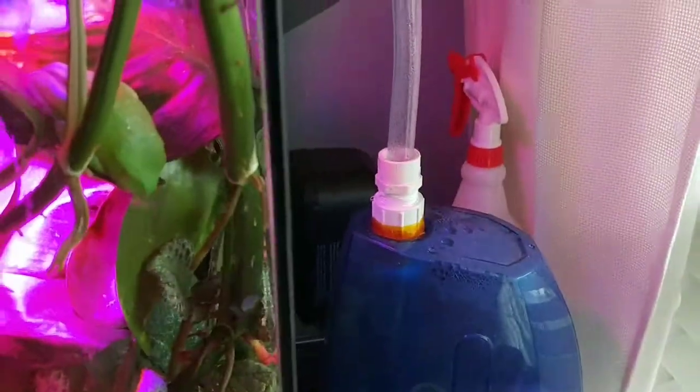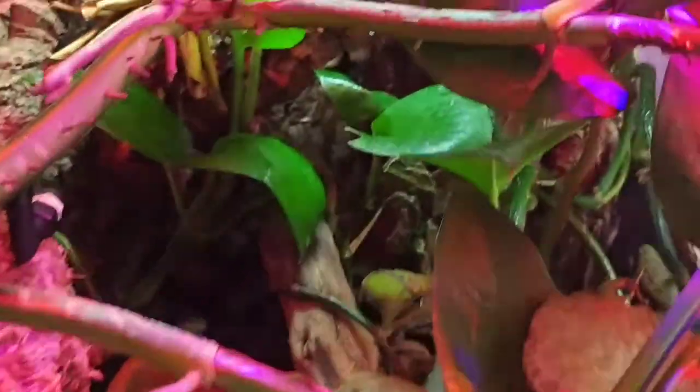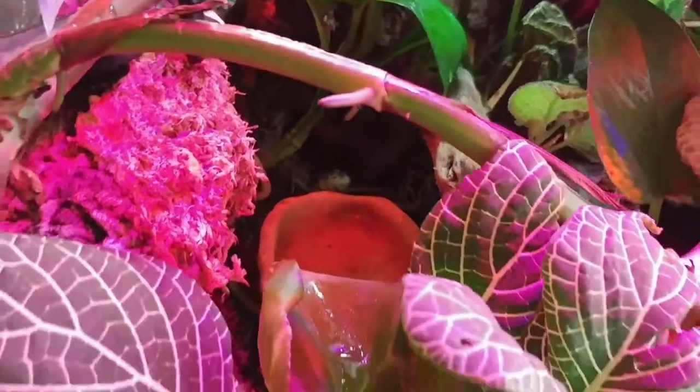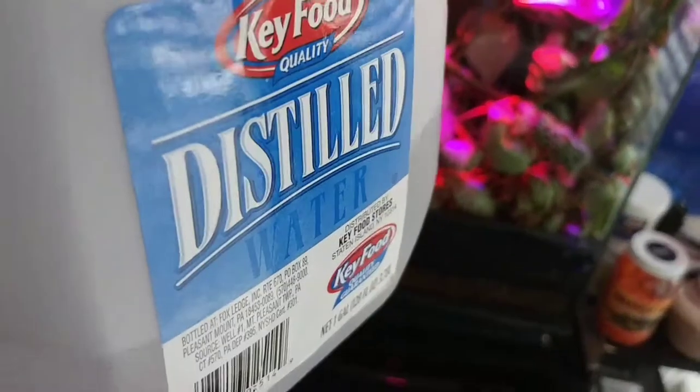This is my red-eye tree frog aquarium. Everything is nice. I try to clean it once every two weeks, or once a month. I clean the water — the water is only distilled water for them.